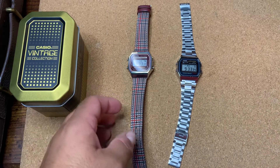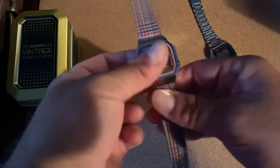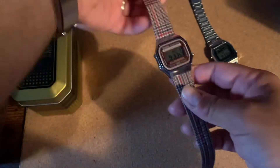Let me show you the backlight difference with the lights off. Starting with the A158 — there's the little green light, it still works, does the job, you can see it at night. Then when you get the A168 — boom, really really big difference. That's one of the main differences between these two.